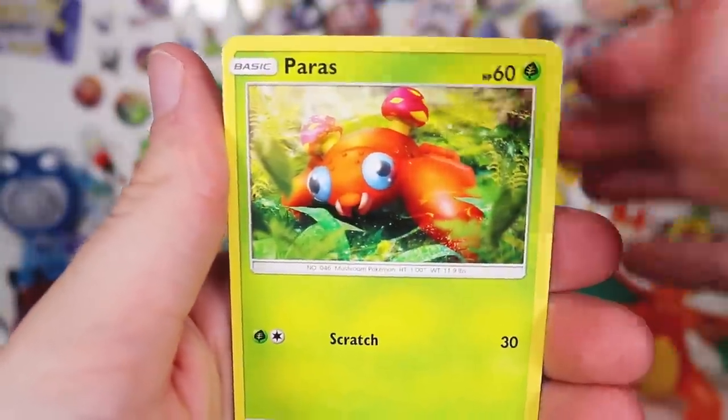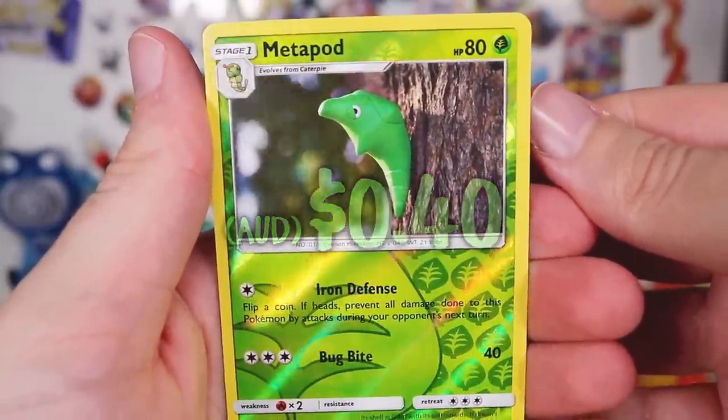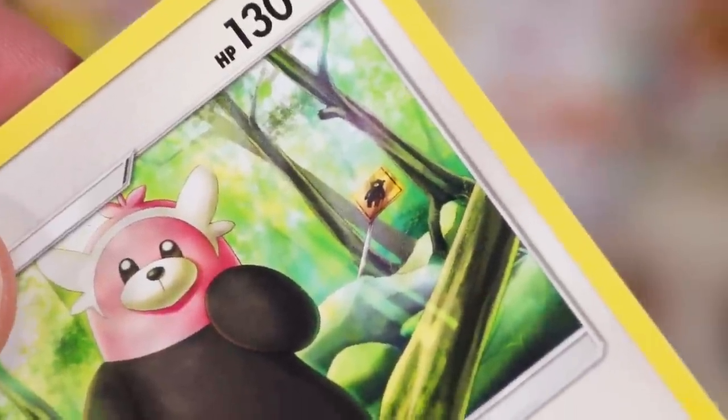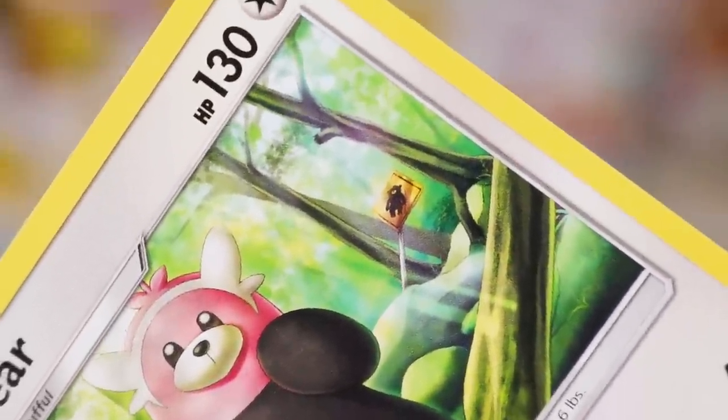Poliwhirl, Chinchao, Radataa, we've got a Metapod, Reverse, and Beware the Beware — of course the sign in the background is trying to tell you to beware the Beware, but the Beware pulled the 'Beware the Beware' sign down before you could see it!